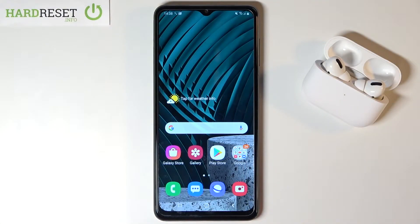Welcome! In front of me I have a Samsung Galaxy A12, and today I will show you how we can connect AirPods Pro to this smartphone.